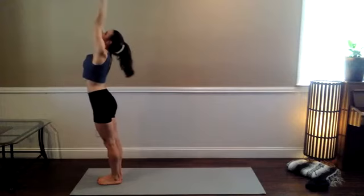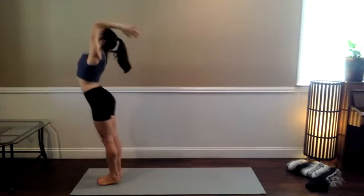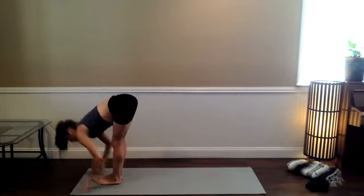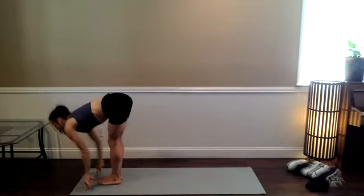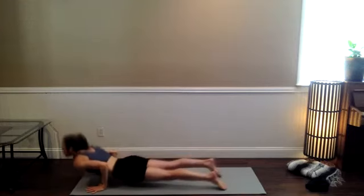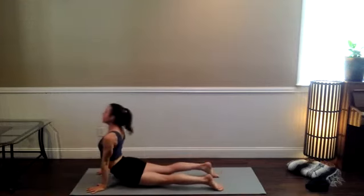Stand up and stretch it out — opening up all those channels of energy. Forward fold on the exhale. Halfway lift, breathe in. Vinyasa — we meet in downward-facing dog. We've got that sequence one more time before we slow it all down.